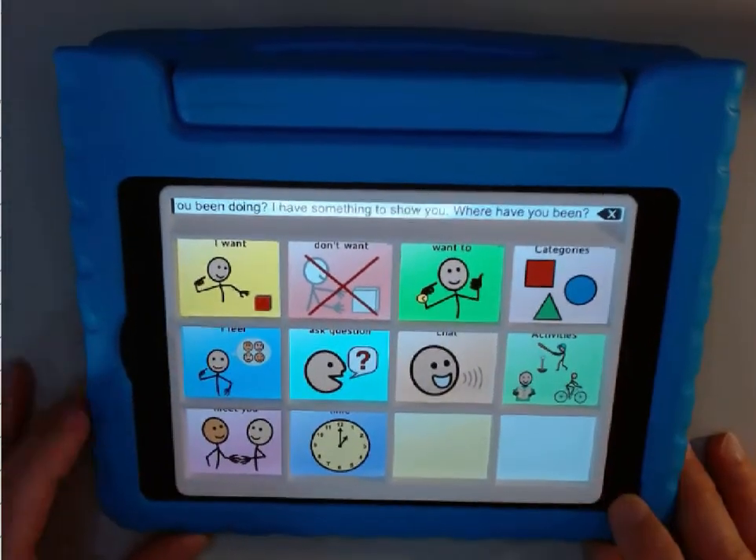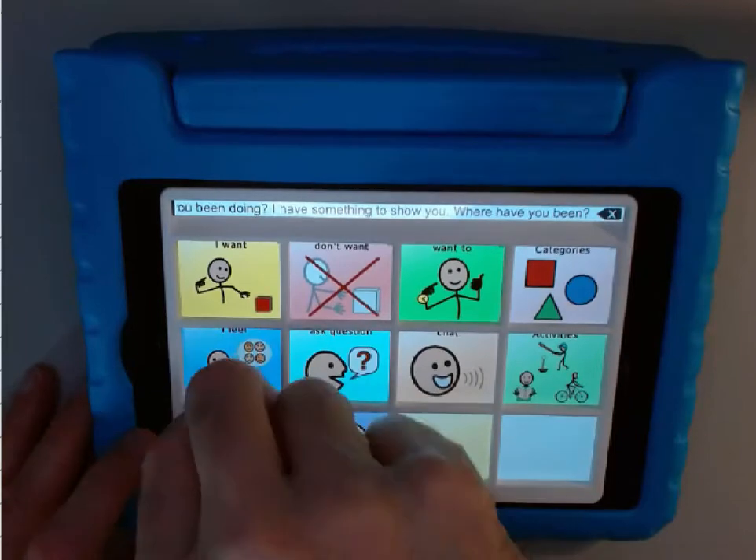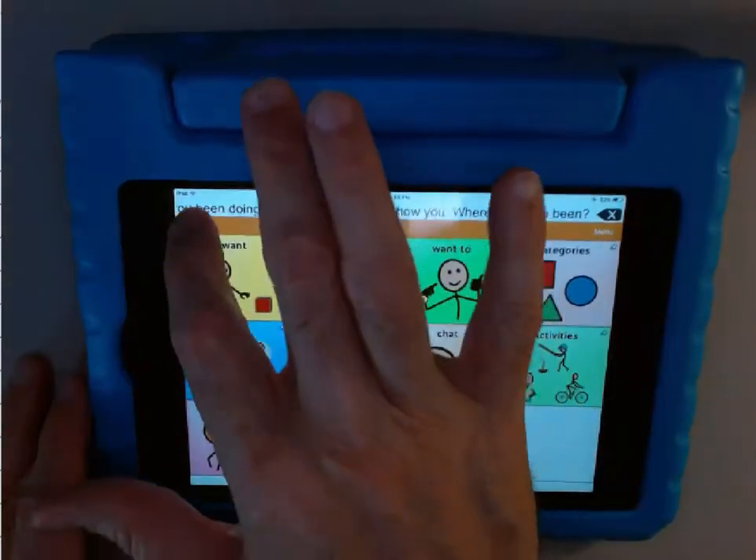But what if the child improves in their vocabulary use of the AAC device and needs more buttons? Well, we can just remove this keyguard and change the vocabulary.